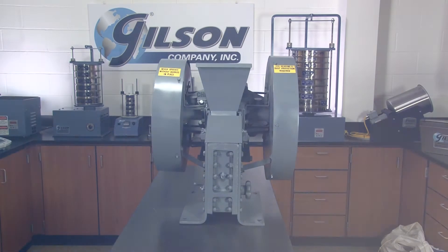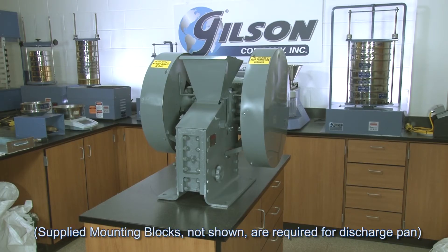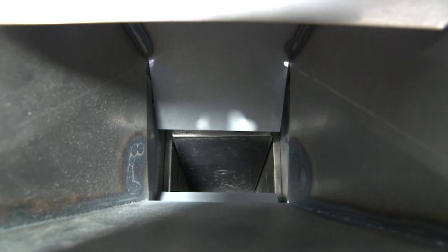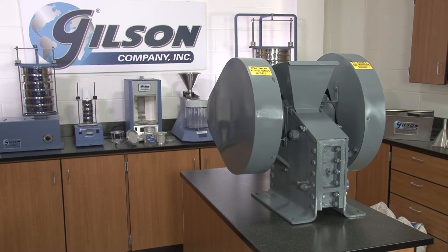The BICO standard chipmunk jaw crusher offered by Gilson has exceptional crushing capacity. The jaw crusher's resultant jaw action is a forward and downward motion relative to the stationary jaw that crushes the sample and forces its discharge.